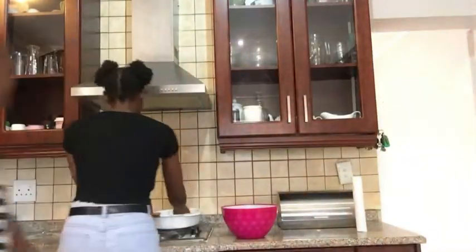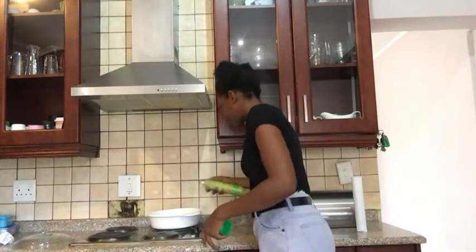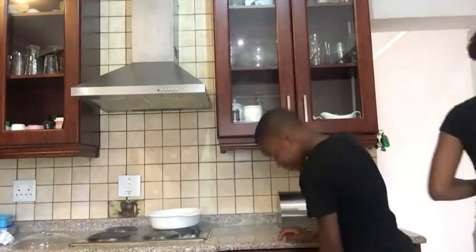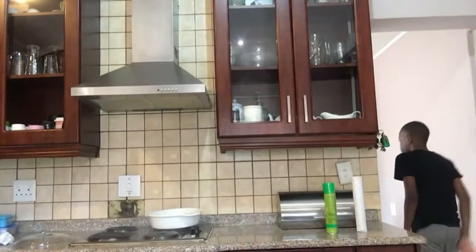My name is Kim. I'm just gonna stir some non-stick oil in. Can y'all see? Okay, cool. I've got a bit of that and a bit of that.